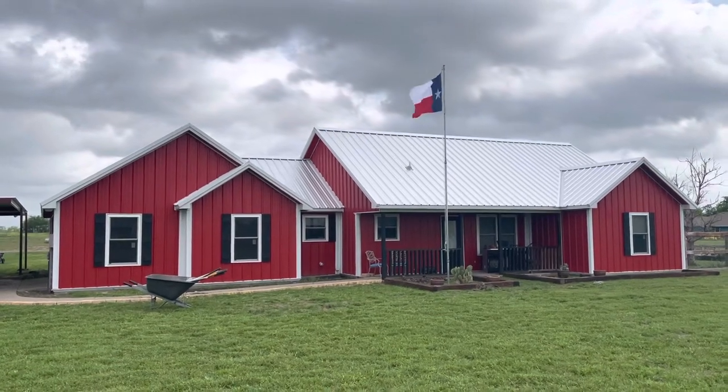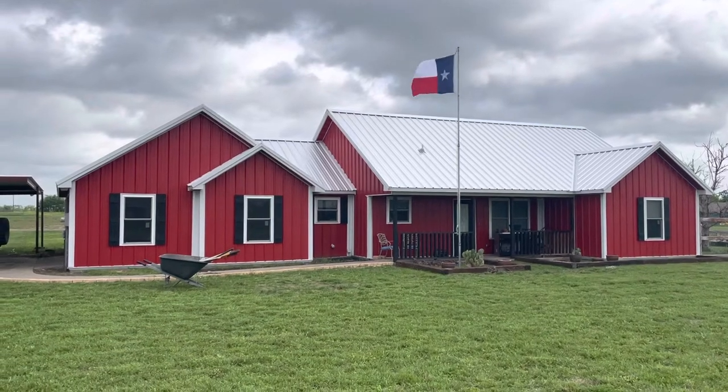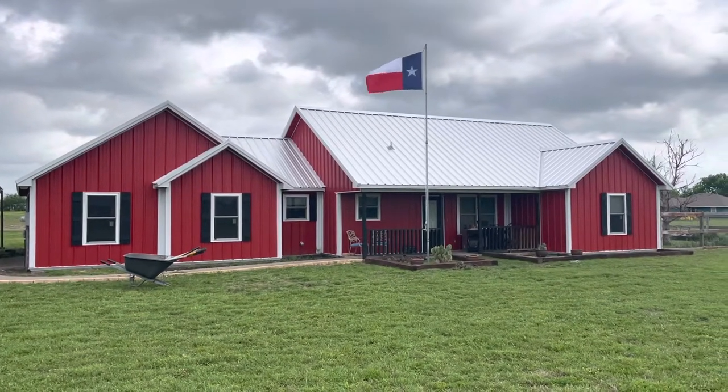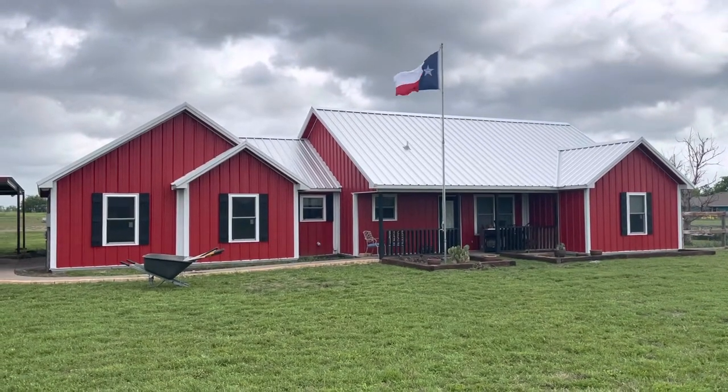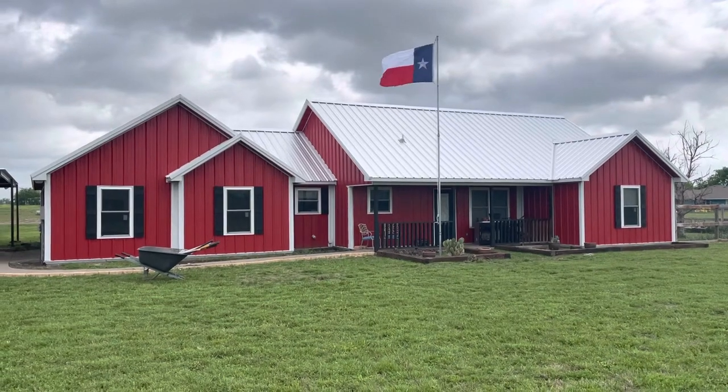In my opinion, the weak points are going to be the joints — but the weak points in anything you ever put together, wherever it joins, is probably going to be where it breaks. I don't see any signs or symptoms of anything, but it does have me concerned because this is so heavy, and that roof is so expensive if the thing comes down.